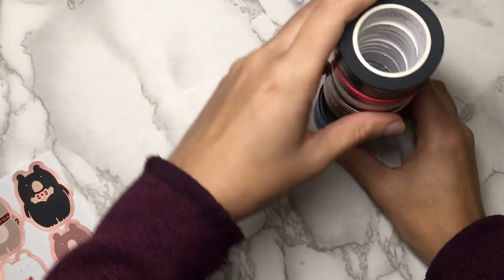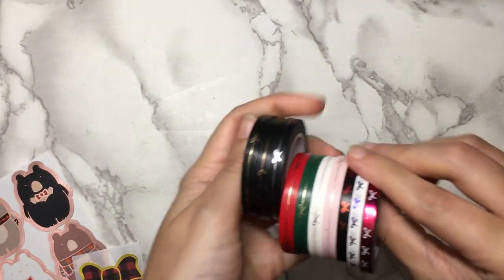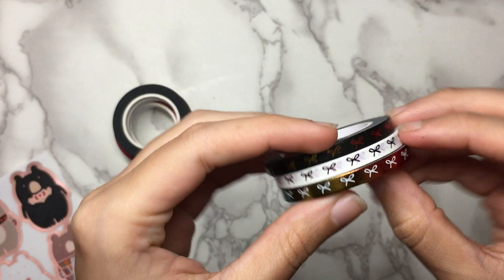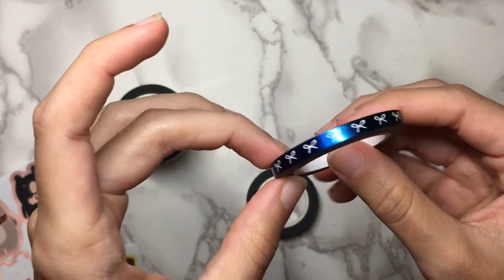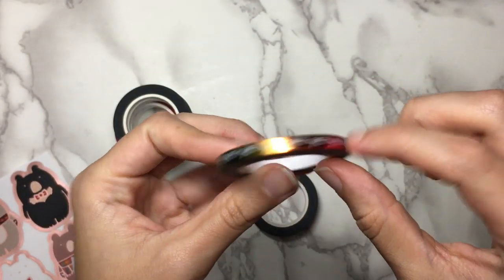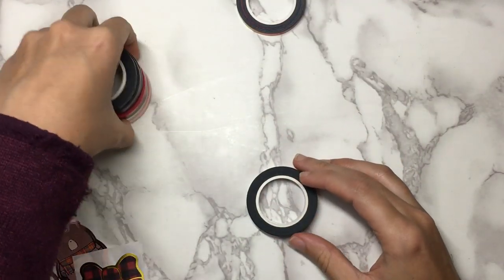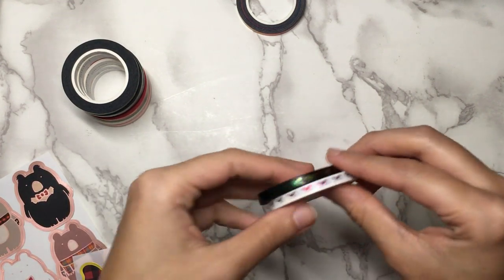And now for the actual washi. I'm going to start with the five millimeter, of which I got plenty. The only normal bows I got were these three — she had a rainbow release so these are all rainbow themed. We have this one which is just rainbow foil: all the colors of the rainbow as the foil background with white bows. That is really gorgeous. It's going to go with a lot of rainbow kits, of which there are not too many, but I'm looking forward to finding where I can use that.